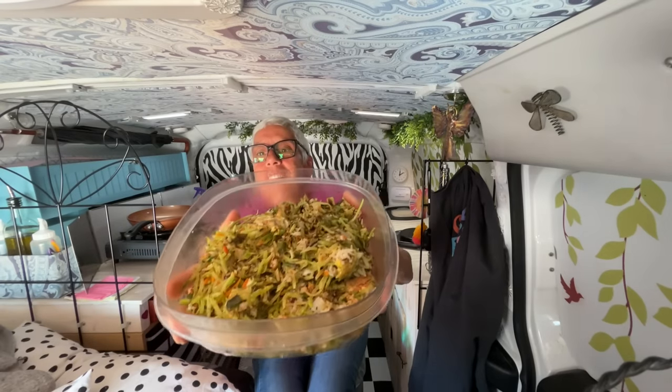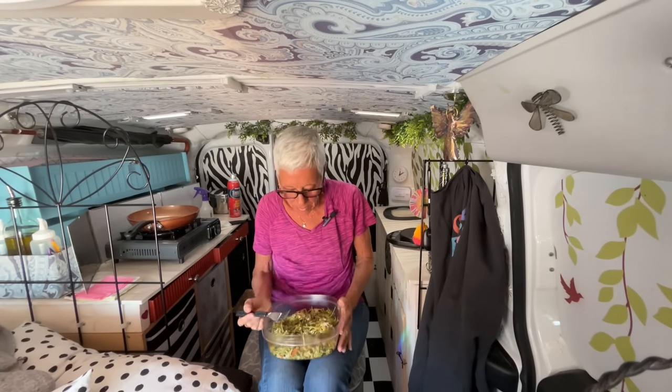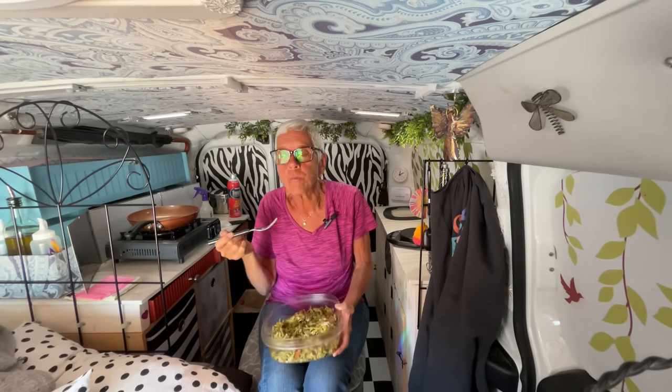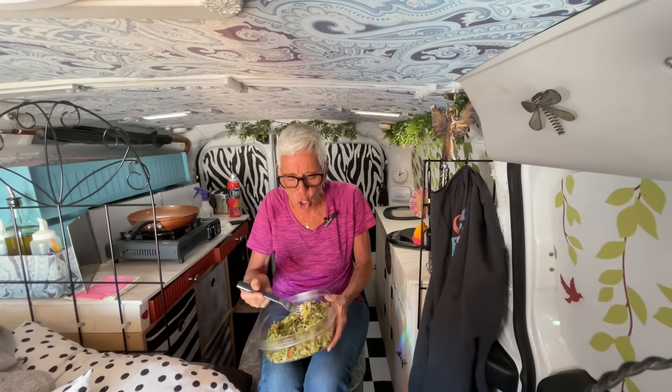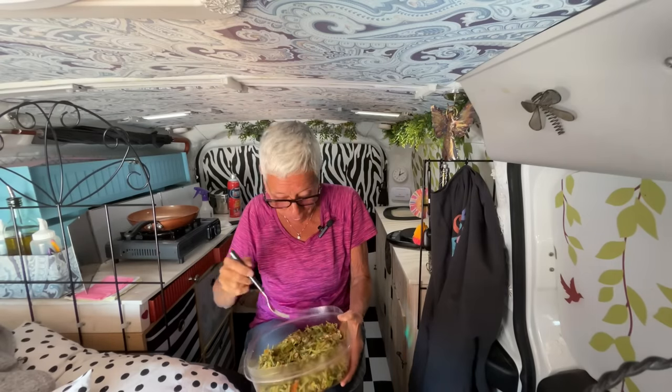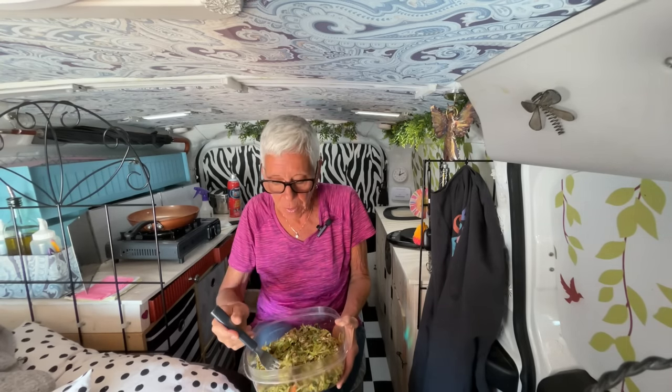Here is my lunch: broccoli slaw, scallions, eggs, four grains, avocado oil. Oh, this is good — so good. And that's a lot of food, that's a big bucket of food. And you know me, I like to eat like that. Because when this is gone, I won't eat one more thing until dinner. That's just how I roll.